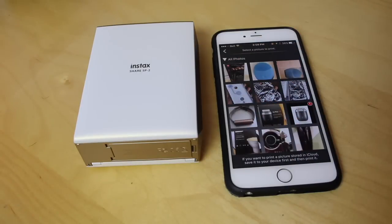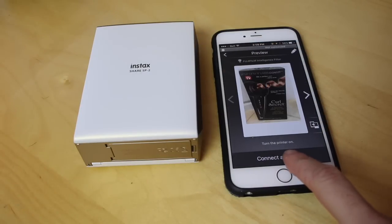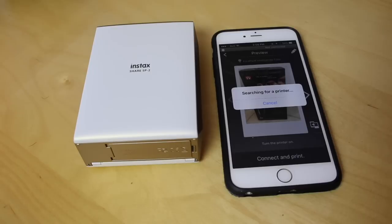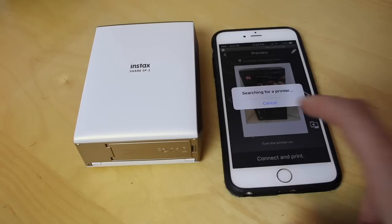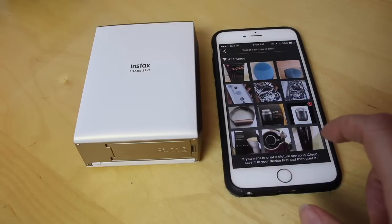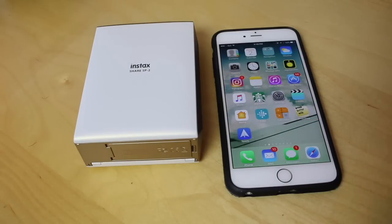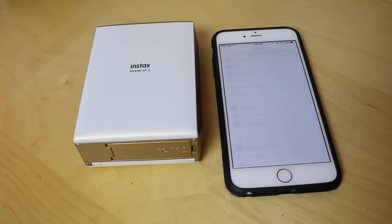One final thing worth mentioning about the Instax share SP2 is that it goes to sleep after about four or five minutes. That means you need to turn it on again and reconnect to Wi-Fi as if you're starting from scratch. It doesn't remember your Wi-Fi network, though it will retain the password, so at least you don't have to sign in. While I found that annoying, it is easy enough to remedy — it would still be nice if it remembered the Wi-Fi connection.